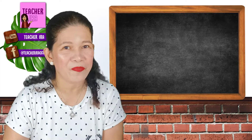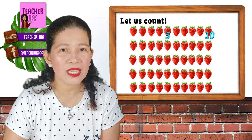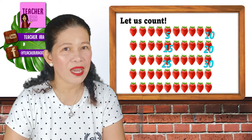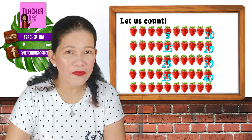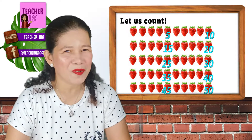Let me see if you can still remember. Let us go: 5, 10, 15, 20, 25, 30, 35, 40, 45, and 50. Wow! I am so amazed with that.